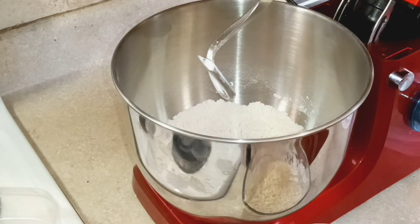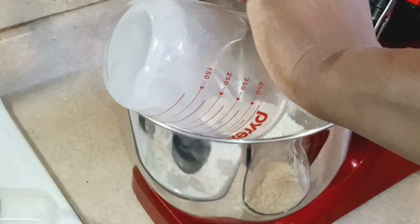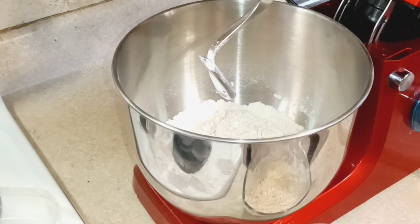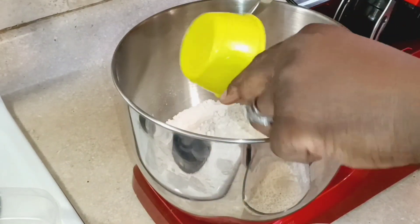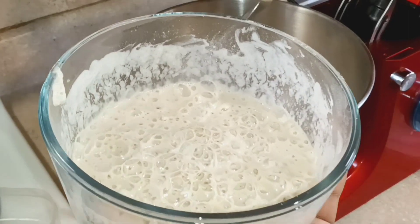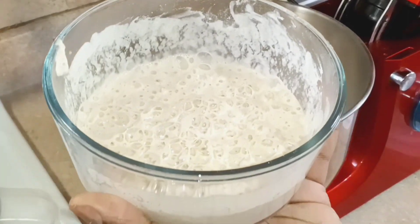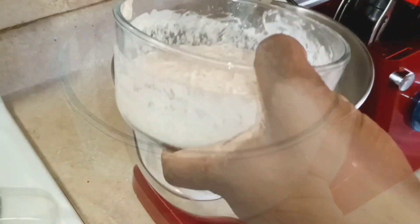Now we're taking our warm milk — not hot, just warm like if you were feeding a baby — along with the egg yolk, and our fermented sponge starter. You can see it's already bubbling and ready to go. We're going to add all of that to the dry ingredients.